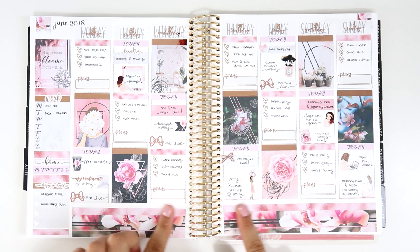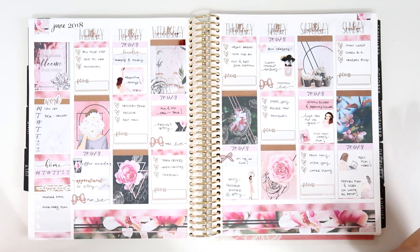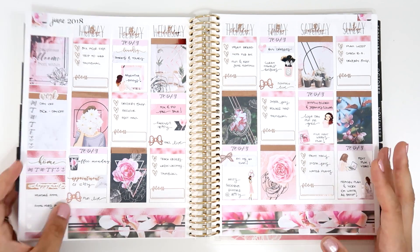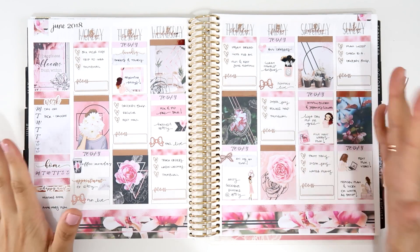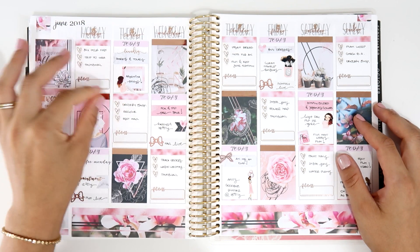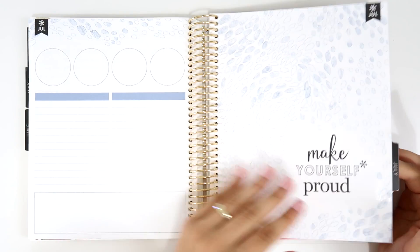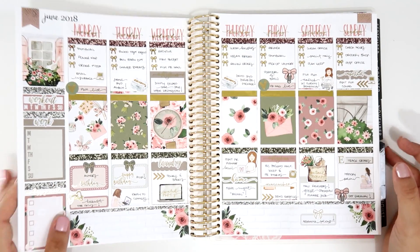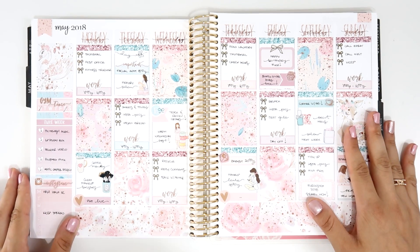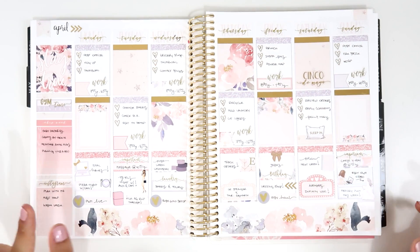The last week of June is from GB Sticker Studio — my first time using one of her matte kits. I use a lot of rose gold and I'm obsessed with this kit and this spread. So those are all my spreads until the end of June! Let me know which one is your favorite and why, and if you've tried any of these shops, let me know in the comments. Give it a thumbs up, subscribe if you're new, and I'll see you in the next one — bye!